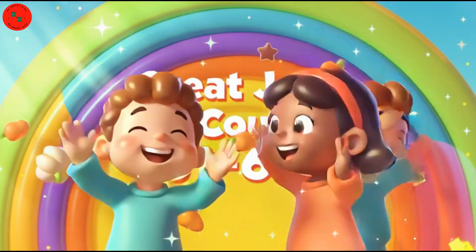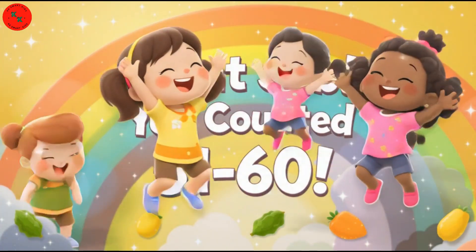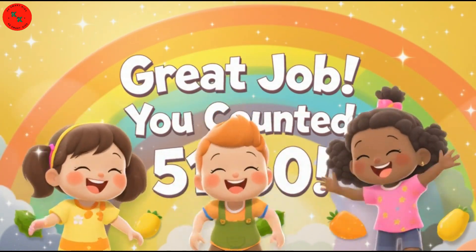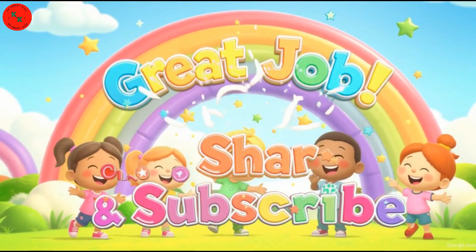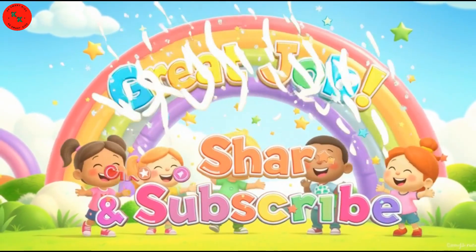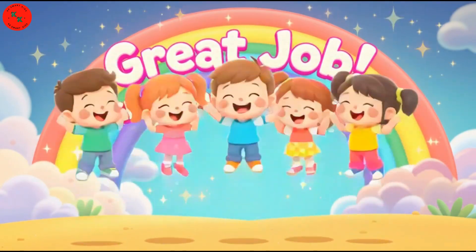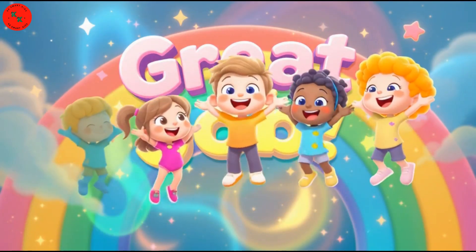Fantastic! You counted from 51 to 60 using new vegetables and colors! We are so proud of you! See you soon! Bye-bye!